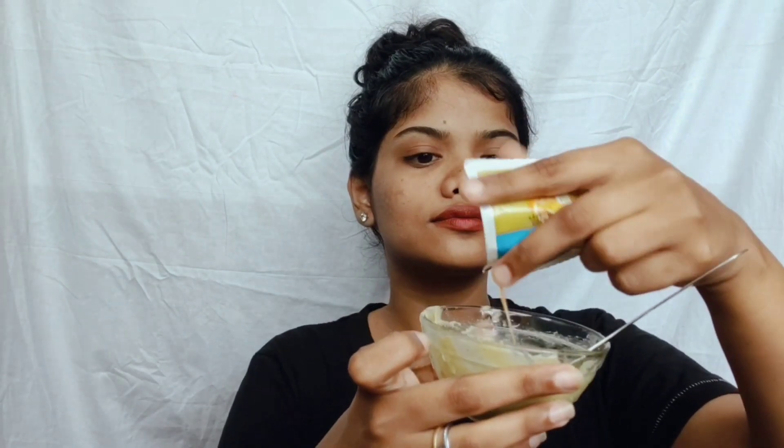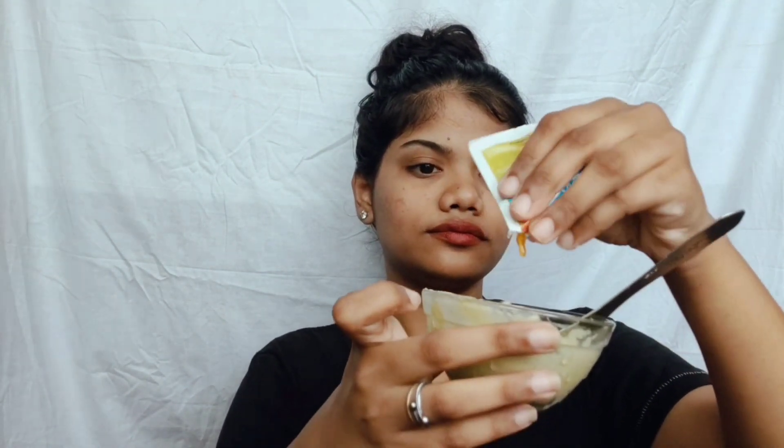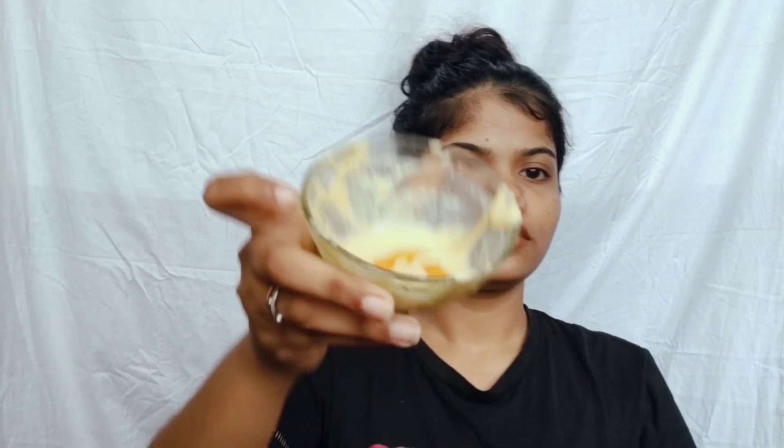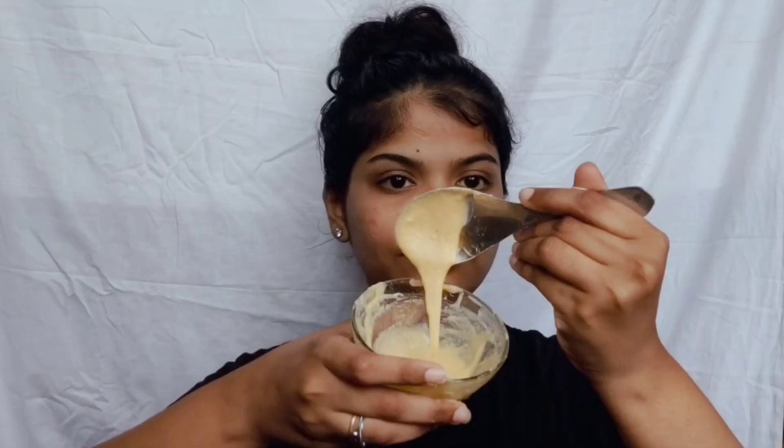Then just add this into your mixture — you don't want too much, only this much. Just stir it well and we want this type of consistency.